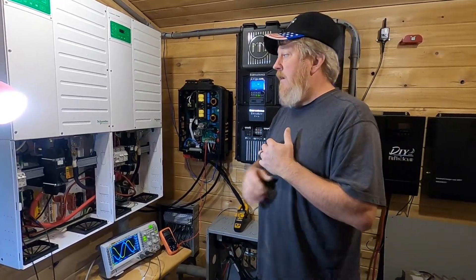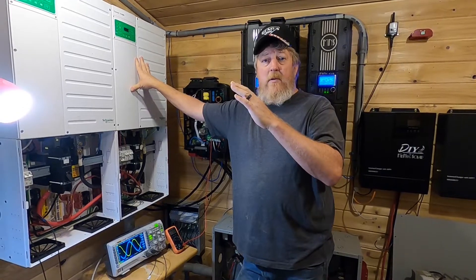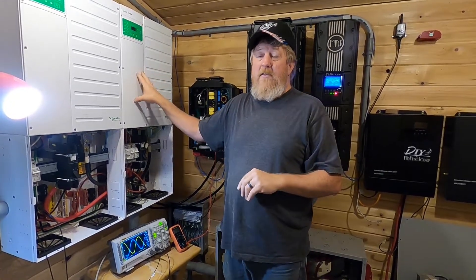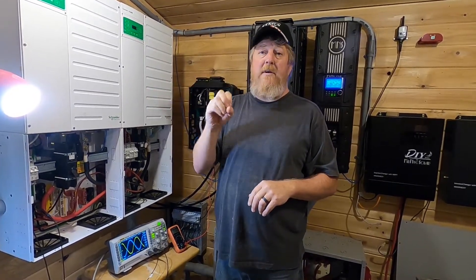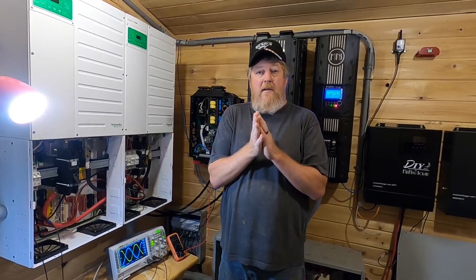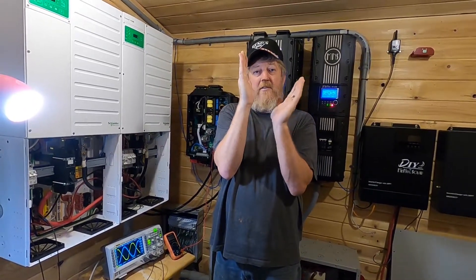In a typical inverter like the XW, or an Outback or a Magnum, the relay internally actually moves the loads back and forth. So the grid is over here, your generator is over here, the inverter is over here, your loads are in the middle — the relay actually moves the loads back and forth. You'll notice when the grid comes on and the relay closes, you'll see a flick in the lights; when it opens the relay, you'll see a bigger flick. That's because it's actually moving the load. In a high frequency inverter, all the relay is doing is paralleling the grid — the loads are always connected to the inverter, always a straight line, and when the relay closes it just parallels the grid in and out.